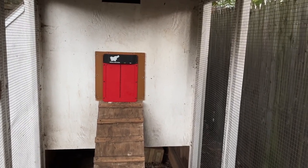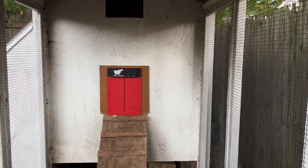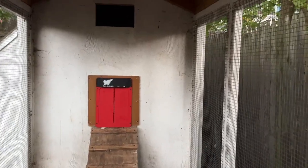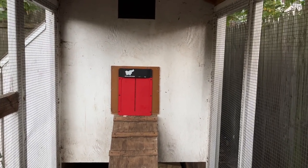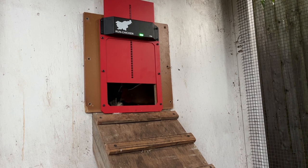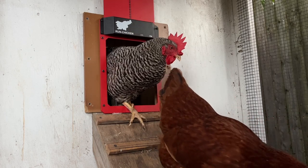Any minute now it should be opening. In the past it's tended to open anywhere from three to five minutes after the official sunrise time, so we're probably pretty close to that right now. And there we go — it's been about four minutes after the official sunrise time. Good morning, girls — come on out.